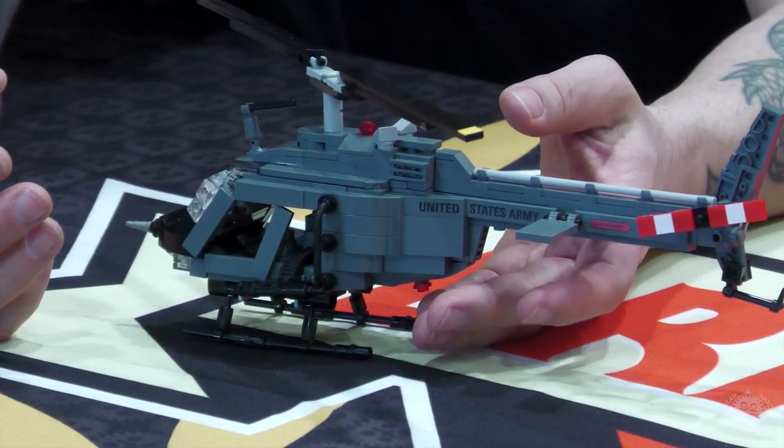Of course two fully printed minifigures come with this kit — it's a two-seater, comes with two figures. It's just a great little scout helicopter. The first batch did sell out within a few hours of being released. We will eventually have a restock of this thing when time permits, so look for that in the future.